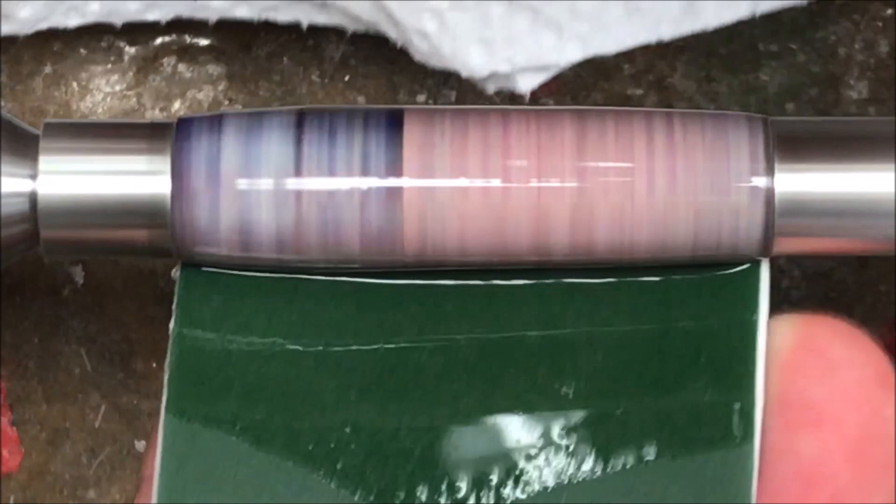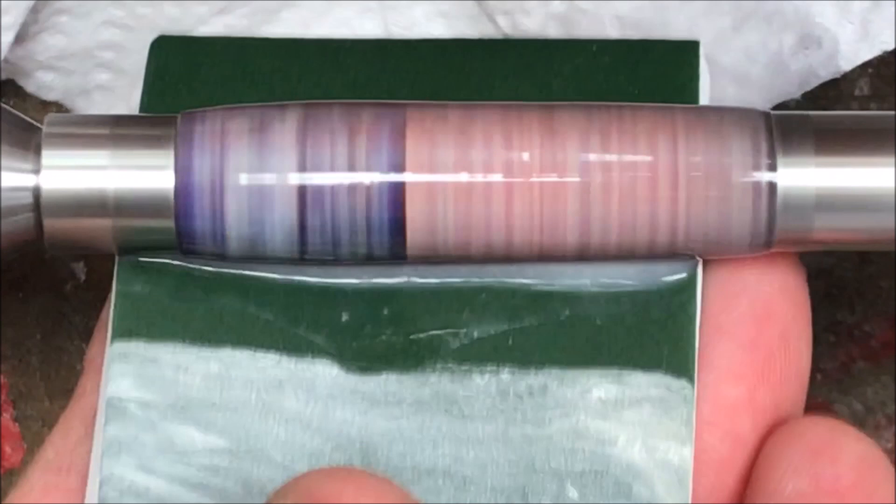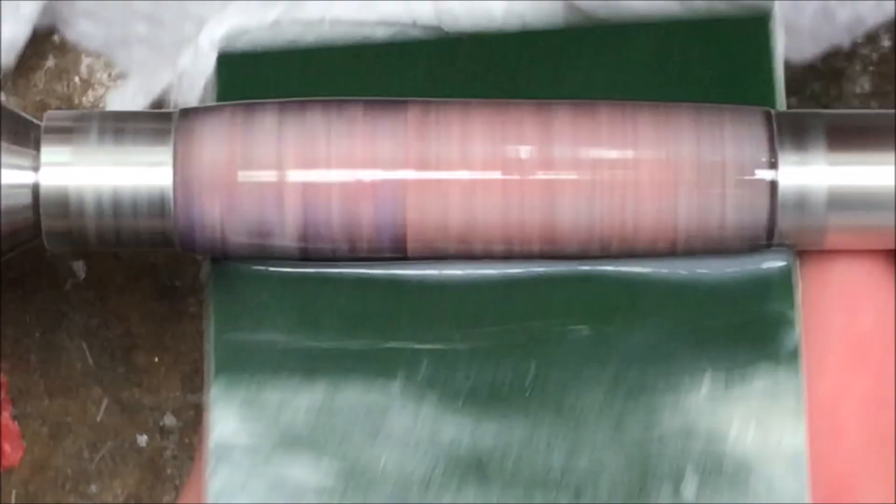This is pad number two. When I'm finished with this one, I'll go ahead and shut the camera off, finish out the micro-mesh pads, and then I'll come back and show you what the blank looks like prior to taking it to the buffing wheel.